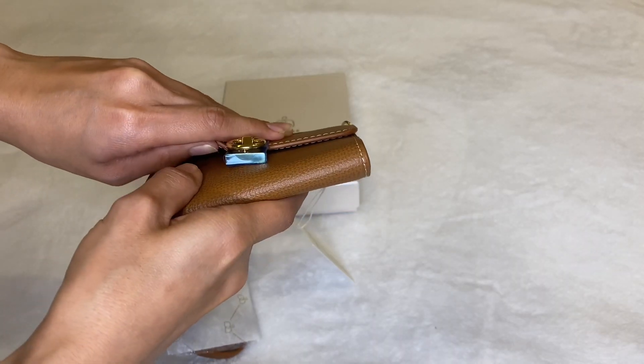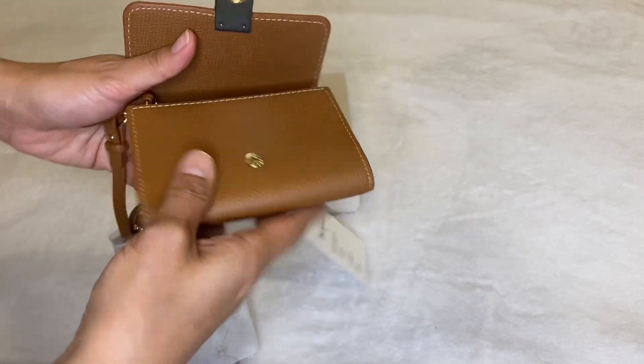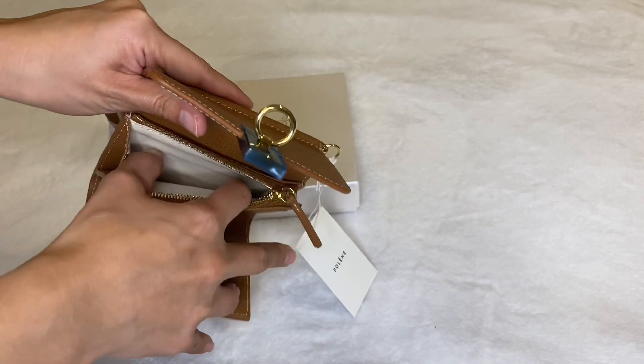I find the snap closure a bit hard to open, but I think it will get better if I use it more often. There's also a zip coin purse and another hidden compartment for bank notes.